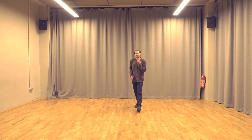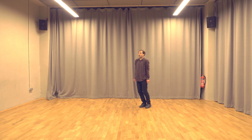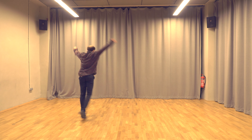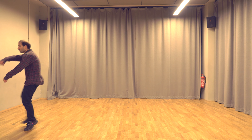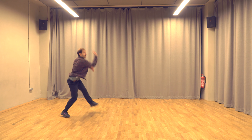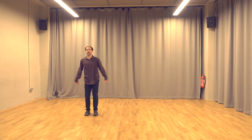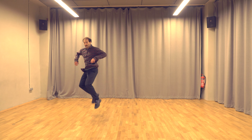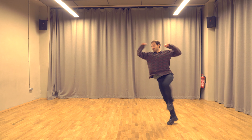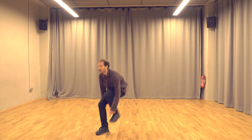Let's do it one more time, just a little bit faster. Five, six, seven, eight. One, two and three, four, five, six, seven, eight. One, two, three, four and five, six, seven, eight. One, two, three, four, five, six, seven and eight. One, two, three, four, five, six and seven, eight. One, two and three and four, five, six, seven and eight, boom.